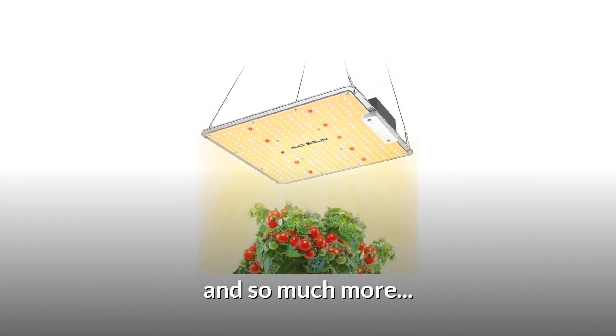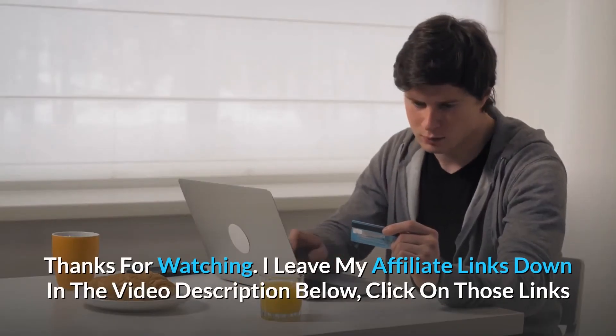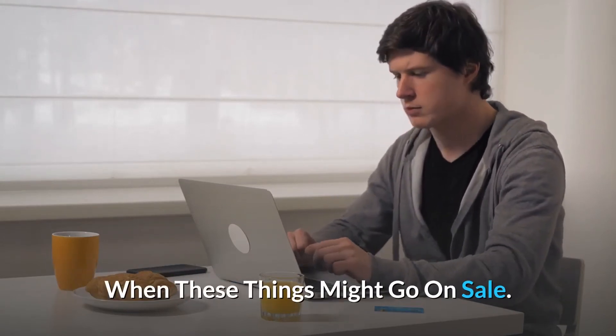And so much more. I leave my affiliate links down in the video description below — click on those links and they'll give you the most updated prices in real-time. You never know when these things might go on sale.